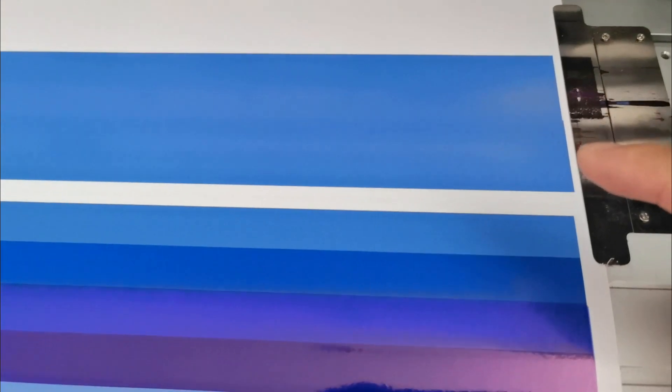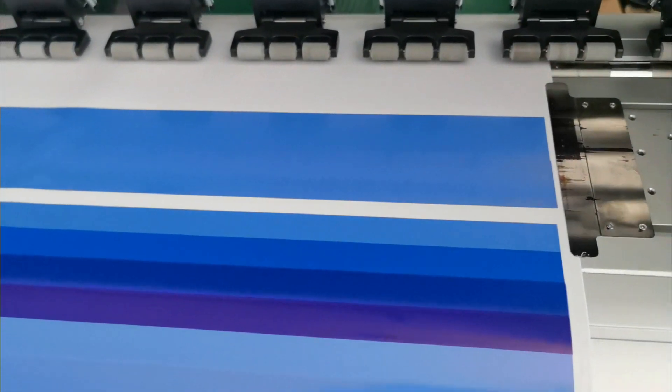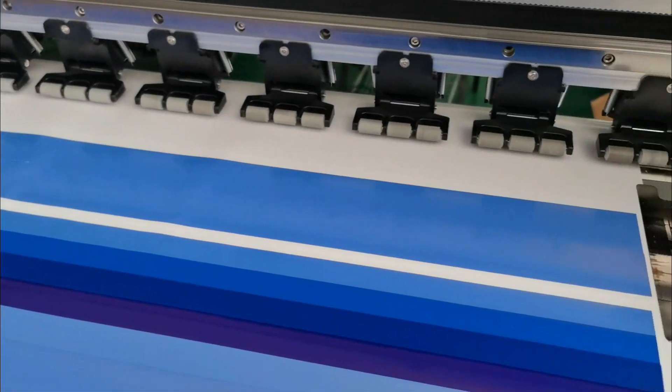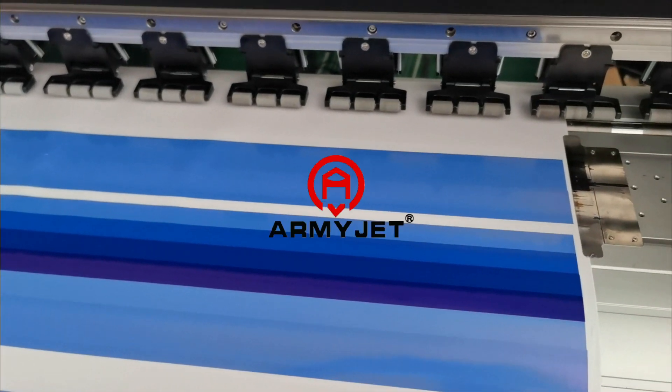Now as we can see, this color and this color — this is better. The two heads' color difference is already nearly the same. So in this way, printing with two heads will not have the color difference problem, and the print quality will look better.